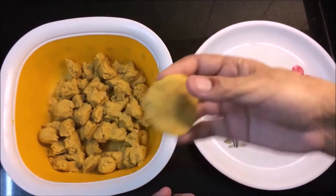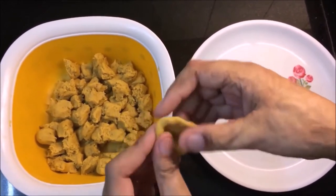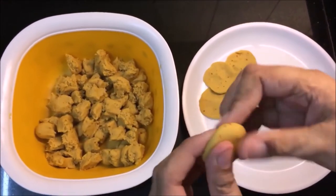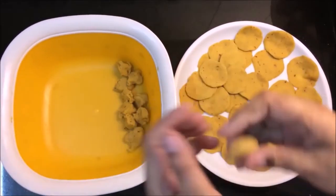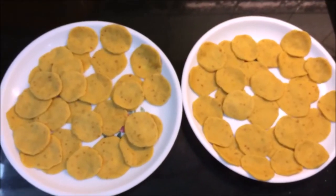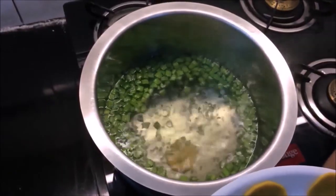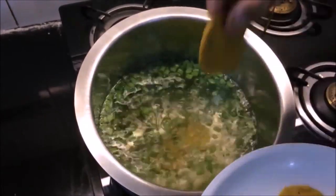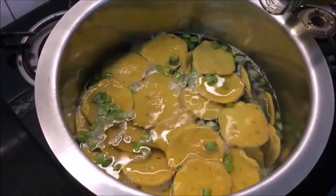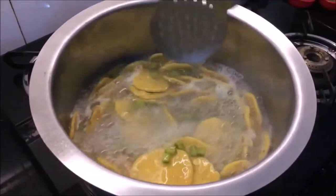We will shape the dumplings like this. If your hands are sticky, you can add a little salt to help. Now the water is also boiling. I will add the cluster beans and the dumplings into the boiling water and boil for about 7-8 minutes.